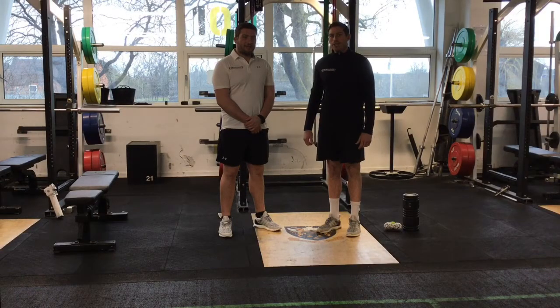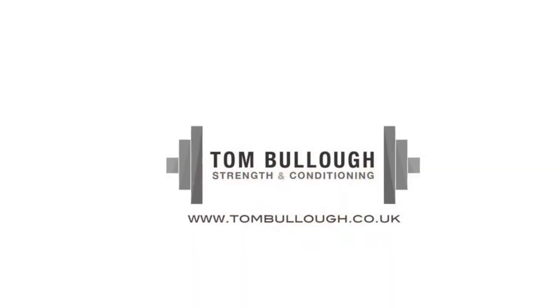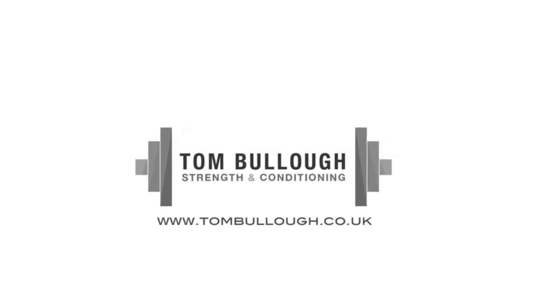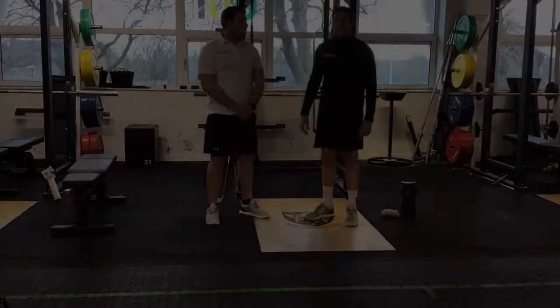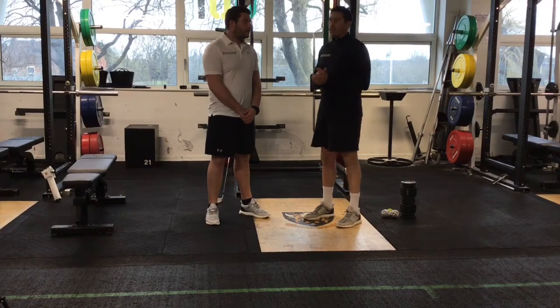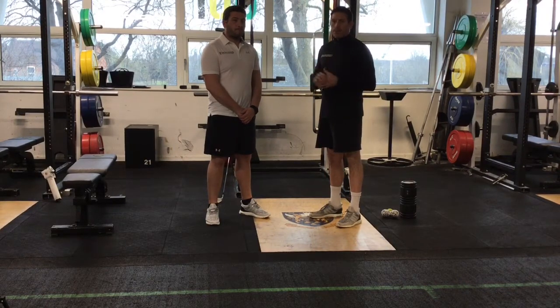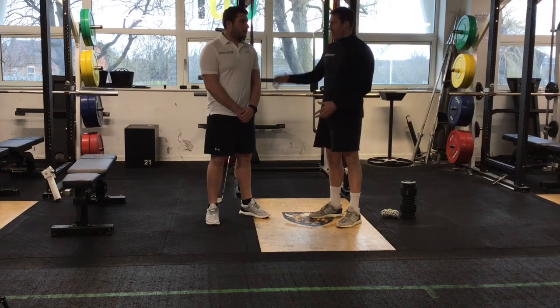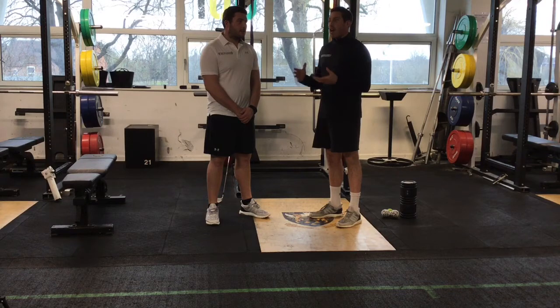Hi there, welcome to this video. Today Jack and myself are going to go through some exercises to help you improve your turn and your backswing. This is the first in a four-part set of episodes. We're going to have a look at some of the musculature and the set-up that make up your spine and how we can improve some of the bits around that to improve your backswing.